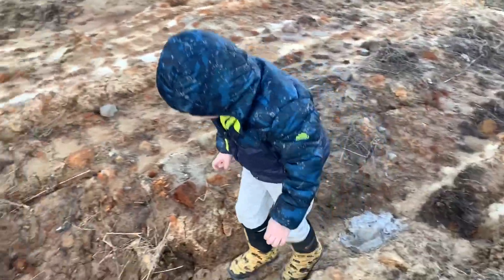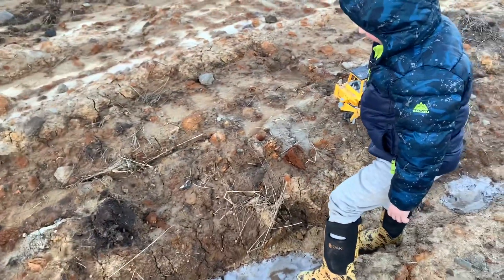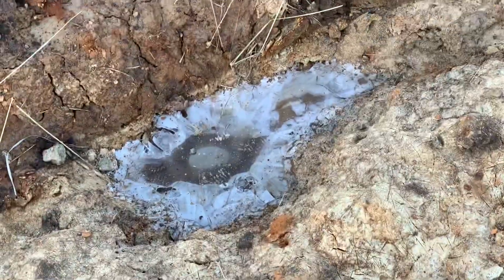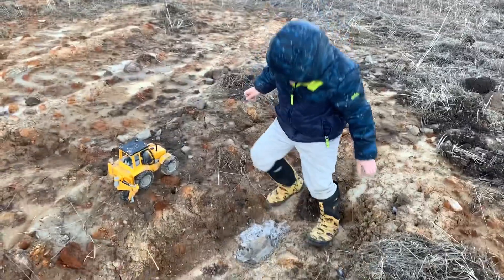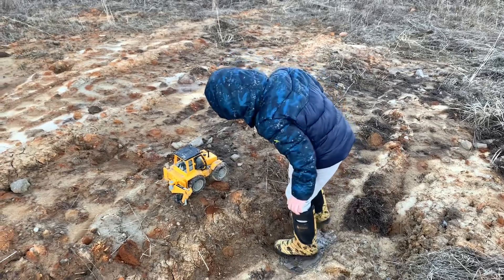Breaking up the ice. There's something in there. It looks like an air bubble or a rock or something. I'm trying to break into this one, but I couldn't. Water gets really hard when it freezes.